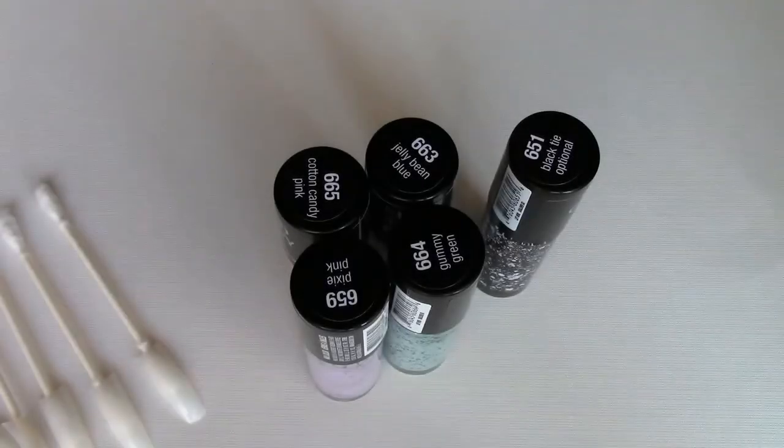Hey everyone! I wanted to share a review and swatch video on these Hard Candy nail polishes that I came across at Walmart.